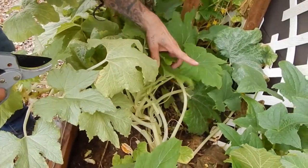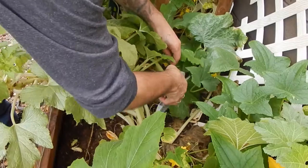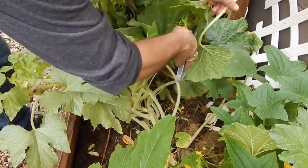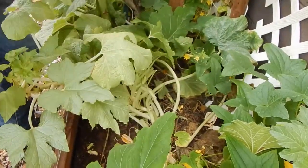Stink bugs - lots of them. We got all of this back here. Actually, that's cucumber - I'm going to let that go.